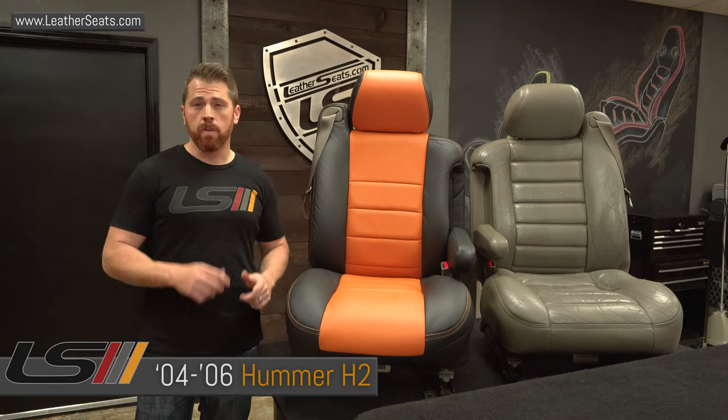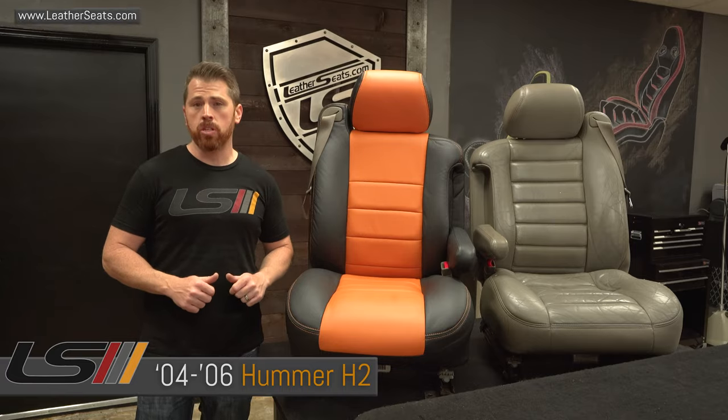Hey guys, it's Eric with LeatherSeats.com and today's video we're going to show you how to transfer the factory seat heating elements on a Hummer H2.